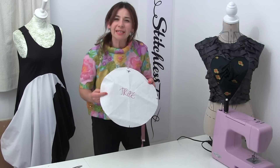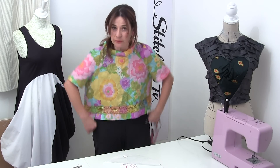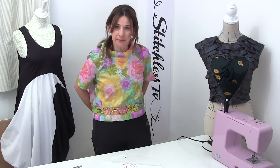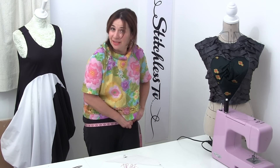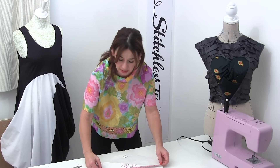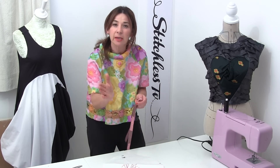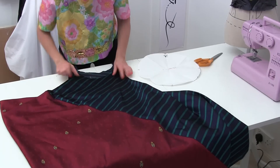When you cut out your circle, the diameter has to be wide enough to go up and down over your hips. As a guide, my hips are 38 inches and the diameter I'm using for my circle is 14 inches — so it seems to be about half of your hip size.